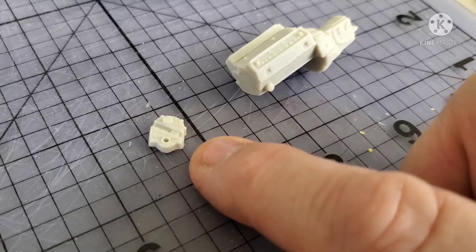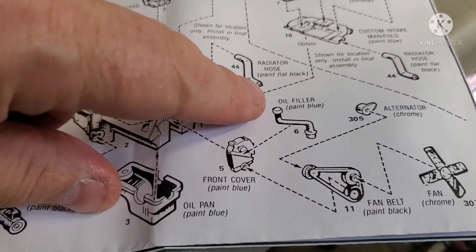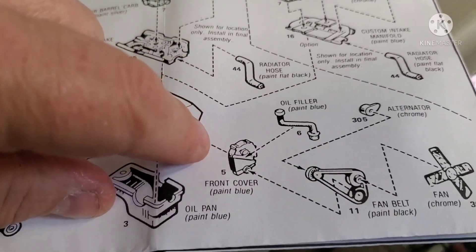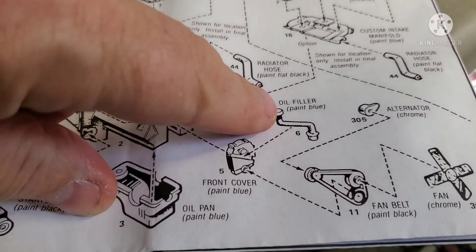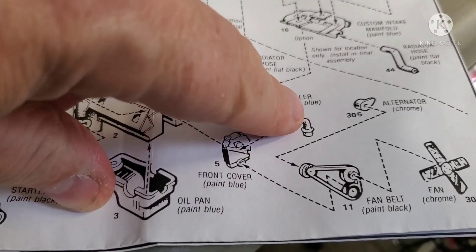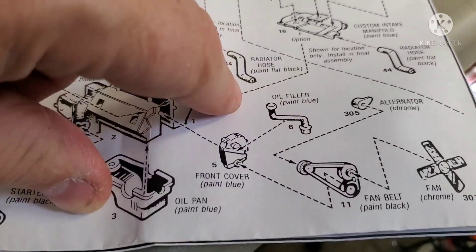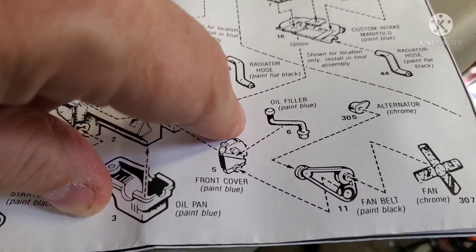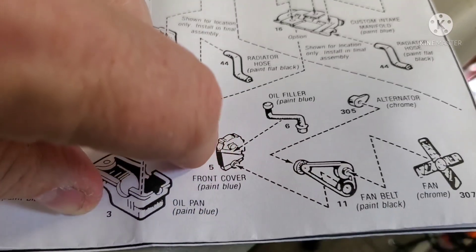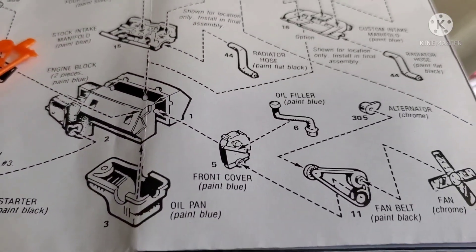Back to the front cover - the timing cover. There's a slot in there. There's the oil fill tube that's supposed to go into the front cover and drain oil into the engine. It comes down and drops where the slot would be, and right here that is the fuel filter. They just made it all one piece. If you paint it blue and get your accessories on the front you'll never know, but right now I'm seeing it and it is just cheesy.